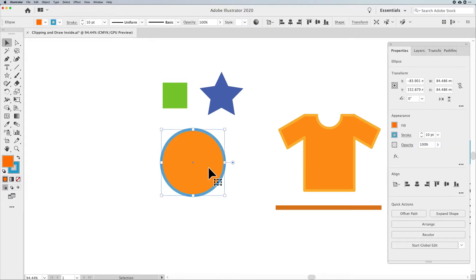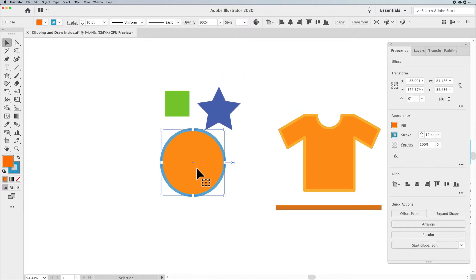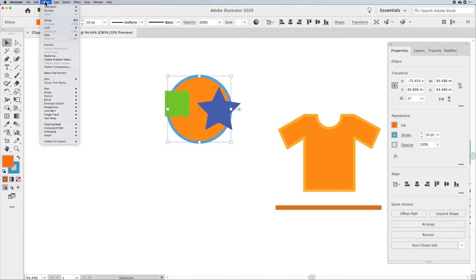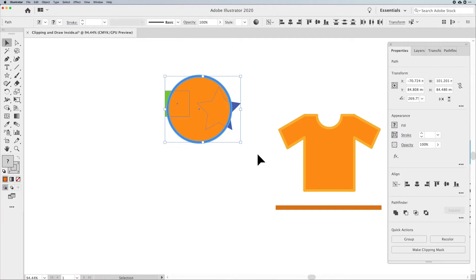I've got this circle — it's orange with a blue stroke — and this is going to be my picture frame. I'm going to take my artwork, the star and the square, and frame it inside my circular picture frame. I'll park my artwork where I'd like it to be, then put my frame on top. Your frame has to be in front, so I'll go under Object, Arrange, Bring to Front — Shift Command or Shift Control right bracket.